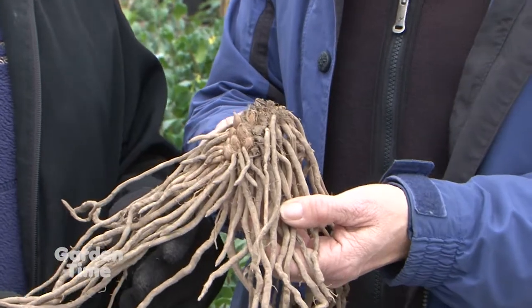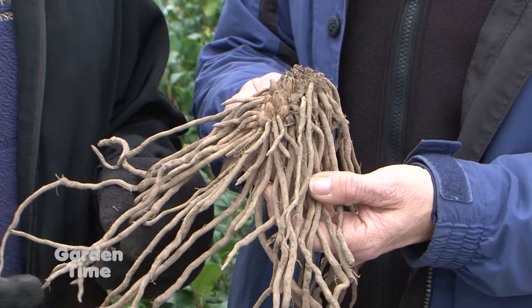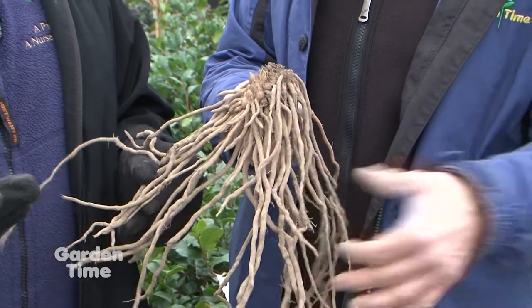Asparagus is a vegetable worth waiting for. You want to give it a little extra care when you plant it and put a little extra energy into what you're doing.